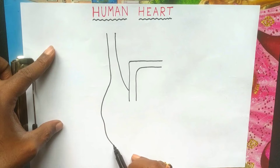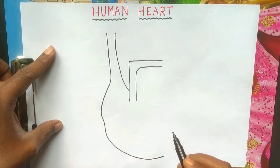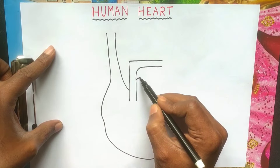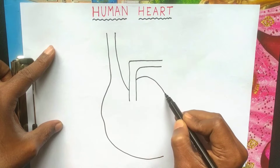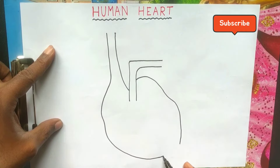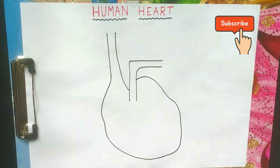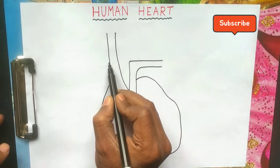I hope beginners and junior students can do this human heart diagram very easily after watching the video. I hope you can use it. Please watch my video, thank you.